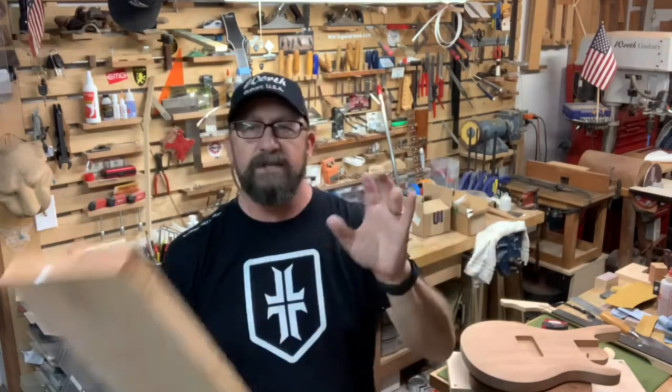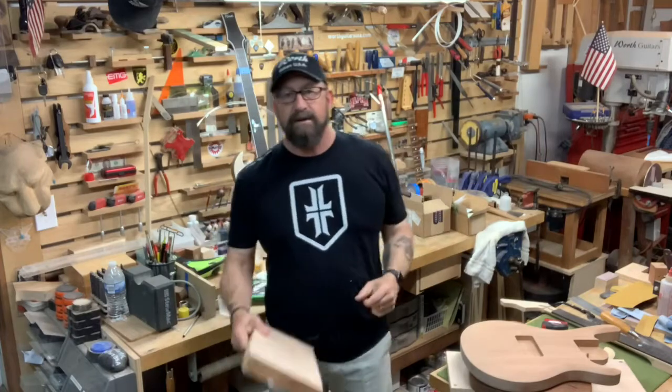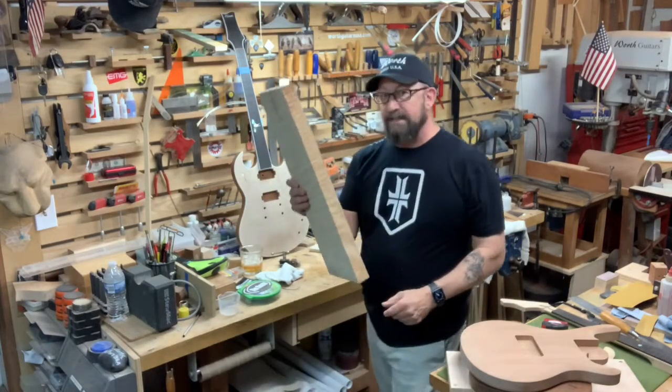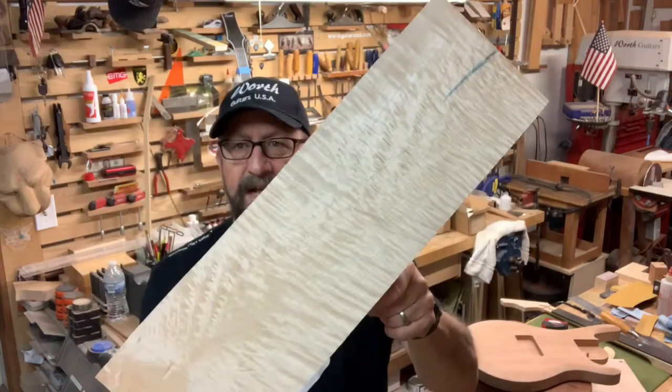I bought this just to have it because when I saw it I said I need that — I need that piece of wood. Somebody out there needs that piece of wood. It needs to be rocking across America. So we have this in stock. If you can see yourself rocking this bookmatched on the Worth guitar, you need to give me a call.